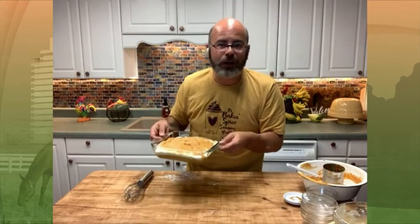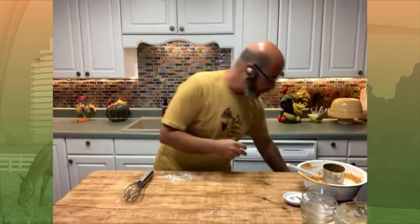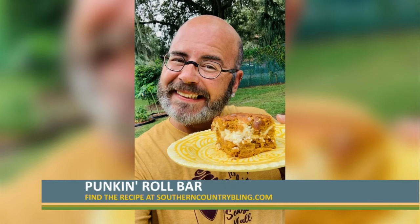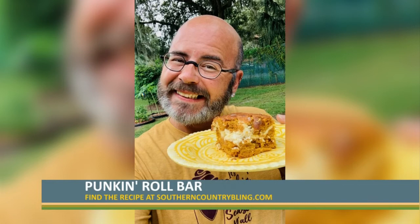Then you just stick it in the oven at 350 and bake it for about 35 minutes. And when it comes out — honey, look here — when you cut it, look at that swirl. I love that. It makes that swirl just like a pumpkin roll. And listen, this is warm, I just took it right out of the oven. You could put a little bit on top if you want. Look at that beautiful pumpkin swirl. That is the best way to make a pumpkin roll in a bar form. It was super easy, and everybody's going to want this recipe because it is good. It's really good.